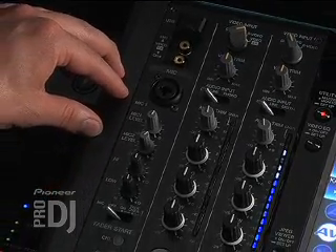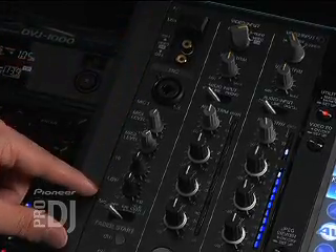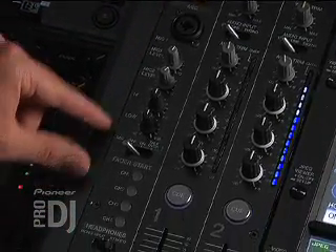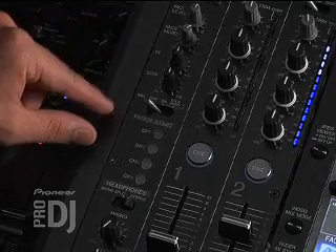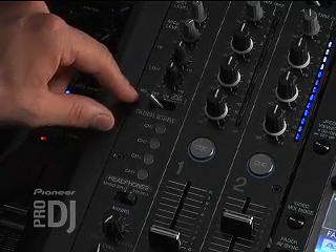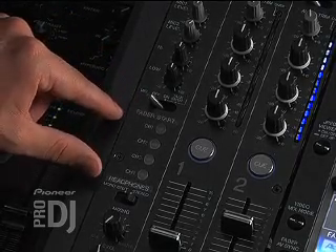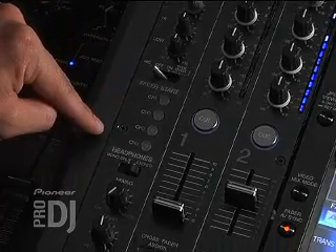Located right here you have a microphone input — there are two, with the other one located on the back. Moving right on down, you have your microphone levels and your EQs for your microphone, as well as microphone off, on, and talk-over. That's definitely a cool feature especially if you're doing corporate or private events. Next we have our fader starts, one for each channel.